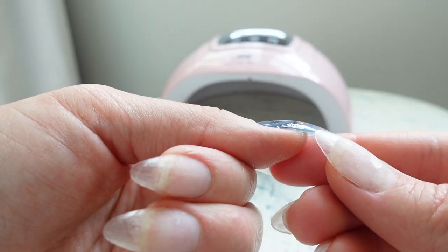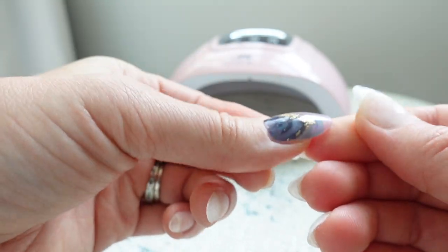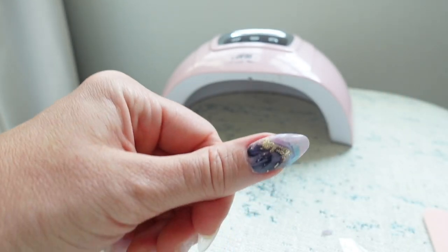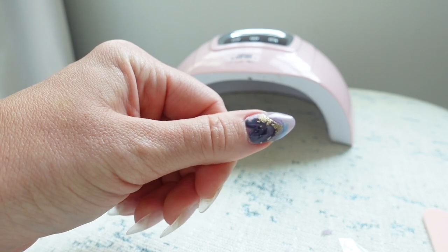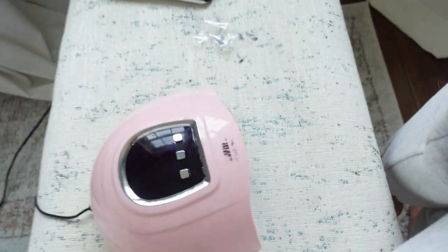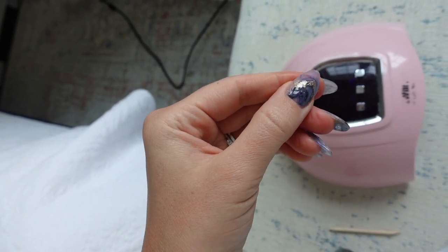It would probably lift if you picked at it, so I am going to add a top coat. I just feel like it secures it, even though the instructions say you don't need one. The design is really pretty so I'm adding a top coat and then doing the rest of the nails. I just finished both hands — it took about an hour, mainly because I did two layers of top coat and also placed some top coat underneath to thicken it up. Here is the full finished look — I really love it.